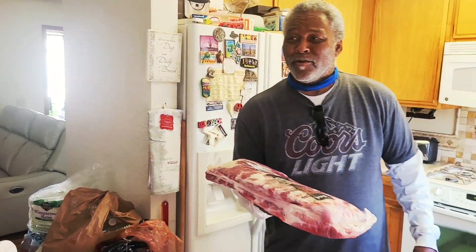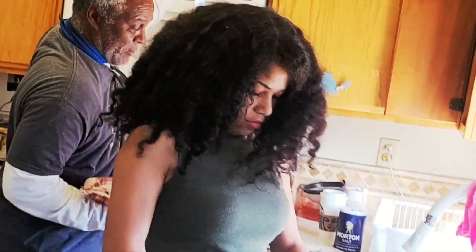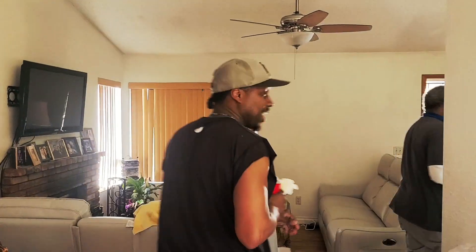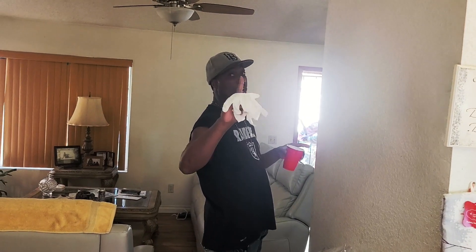Did you go to Sam's Club or Costco? I went to Wally World — they got a grocery department. That's cool too. I got to get my big knife. Do your thing, I just got to come back — I got to get my liquor. And the glove. Corona? No. No Corona.